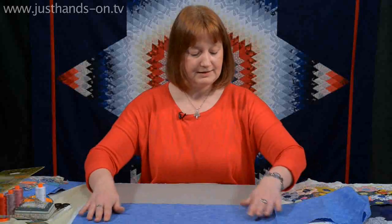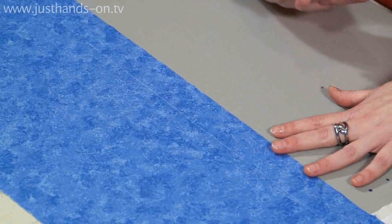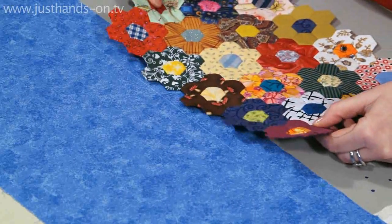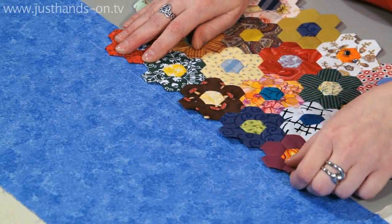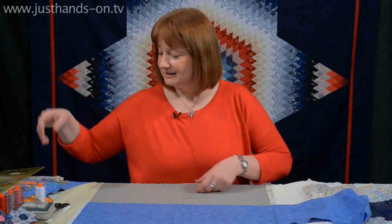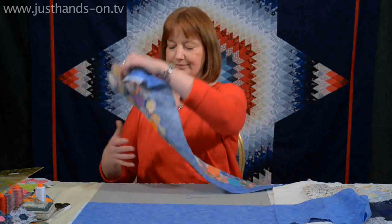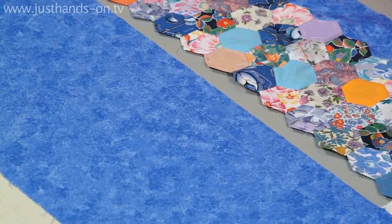I'm just going to lay it out like that so I can see it appearing here. Then I would take my paper piece bit and I would just butt up the edge to that line. I don't want to stitch this one on, I'm just going to put it away. But I do actually have a piece here which is a line of hexagons which I want to stitch onto there.